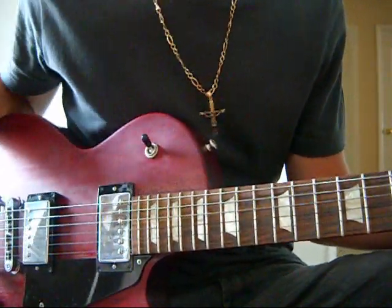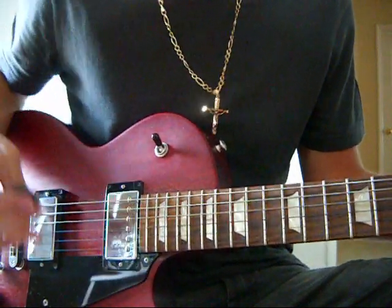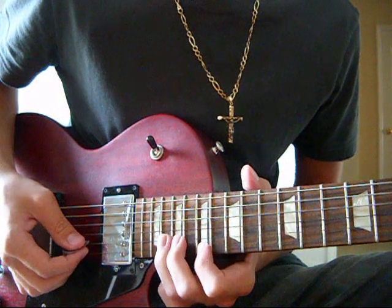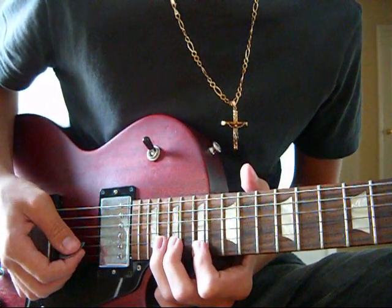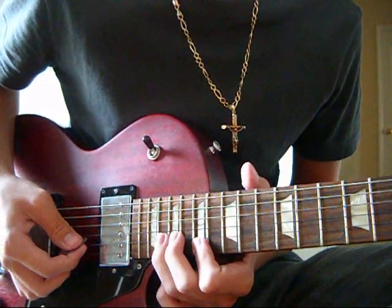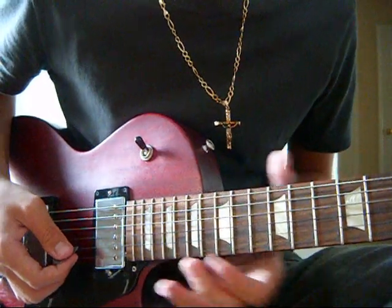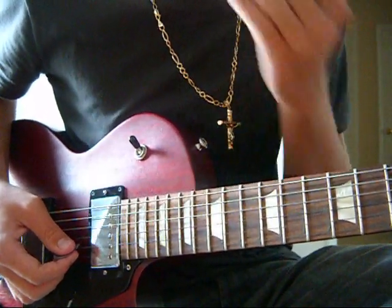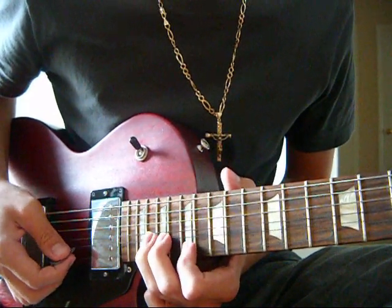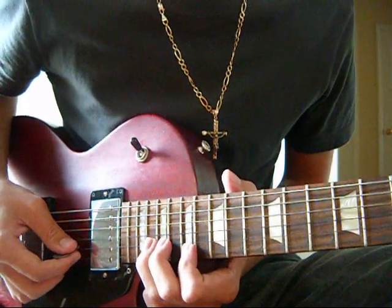So here's when it gets badass. You're going to switch over to the overdrive channel, and then you're going to bend up the 20th fret of the B string, and you're going to play the 17th fret of the E string and unbend. To clarify, you're going to bend up the 20th fret of the B string, and while that's bending in the air, you're going to play the 17th fret of the high E string at the same time.